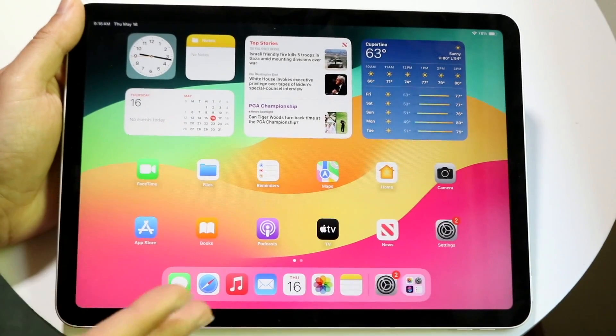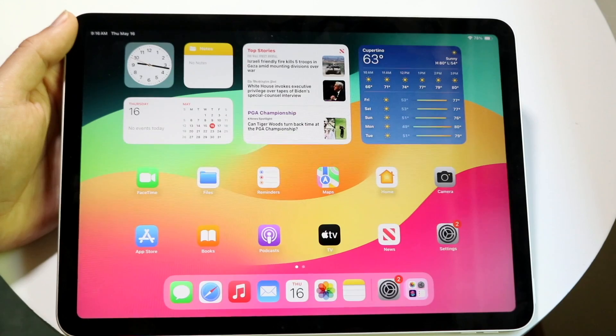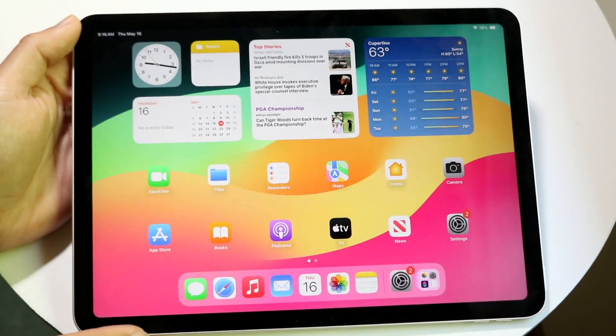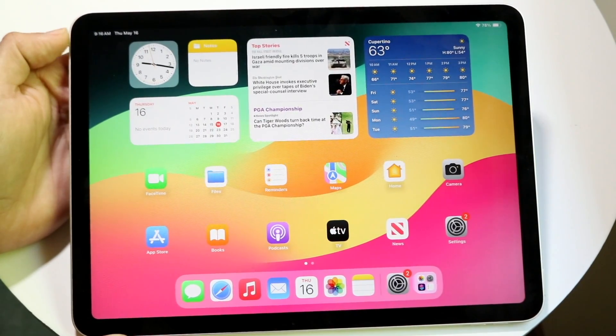The M2 iPad Air, the iPad Air 6, has just officially come out. Let's take a look at how this iPad holds up and exactly how to use it if you're a brand new beginner. Hopefully by the end of this video you'll know exactly how to use everything with this particular iPad.